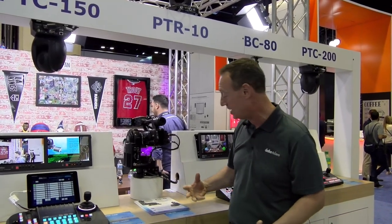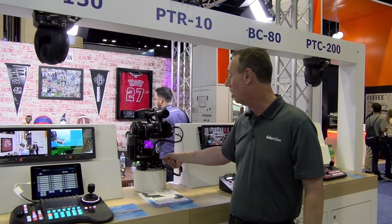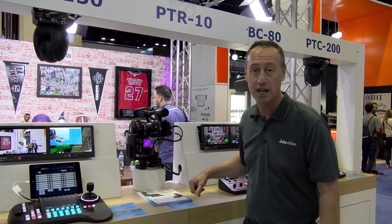The next version of this is going to be the PTR-10 HDBase-T version, so with a single cable you can do power, video, camera control, and tally all through a single HDBase-T connection.